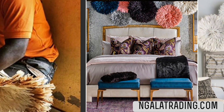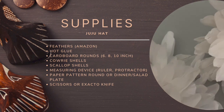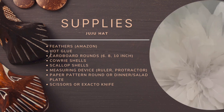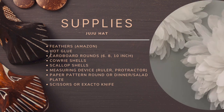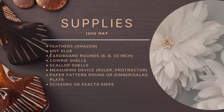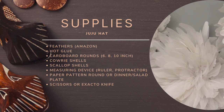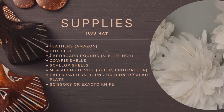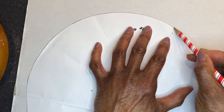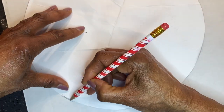I have made three. The supplies needed include feathers from Amazon, hot glue, cardboard in 10, 8, and 6-inch rounds, coloring cells, scallop shells, a measuring device, paper pattern, and or dinner and salad plate — you can use those for making the circles — scissors or exacto knife. The first thing you want to do is make a pattern out of paper using the salad and dinner plate for the three sizes.